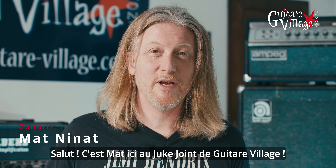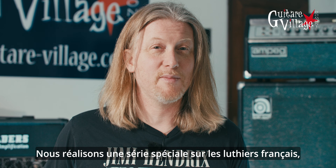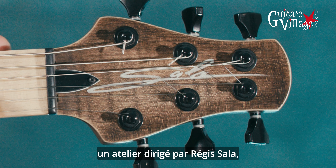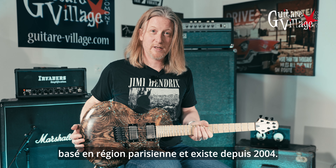Hi, this is Matt. Welcome to the Juke Joint here at Guitar Village. We're doing a very special series on French guitar makers and today we're going to talk about Salah Guitars, which is a company run by Regis Salah, based here in Paris, established since 2004.